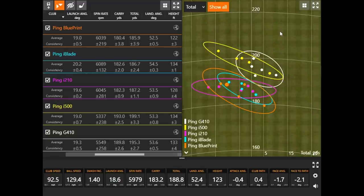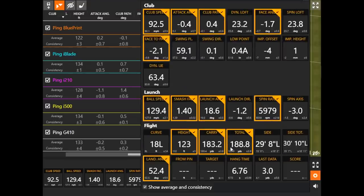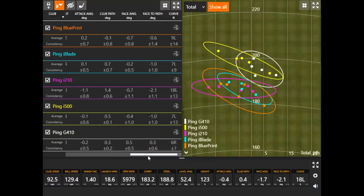With the i500, even though it went the furthest, there was one kind of way out to the left and one out to the right — when the ball is spinning less, it's a little harder to control. Three great ones, but a couple were wide left and right. Looking at curvature of shots, the G410 had the lowest amount of curve per shot — I wanted to touch on that because watching those G410 shots, every single one was dead straight, very little curve if any on every single one. The only one with any curve was the one with the face slightly open; those four near center were basically dead straight.